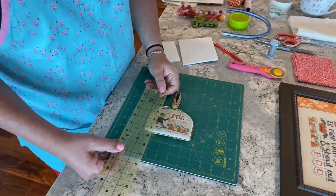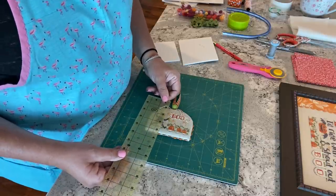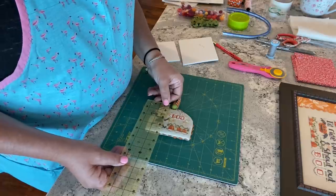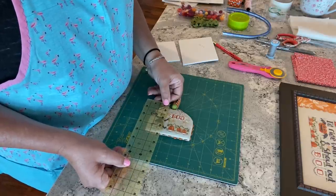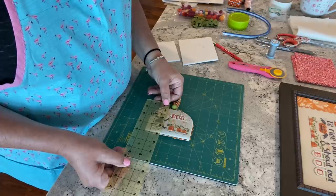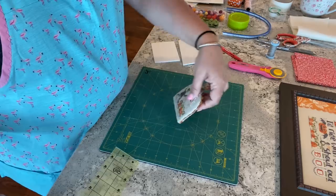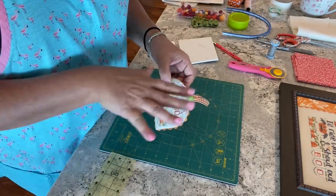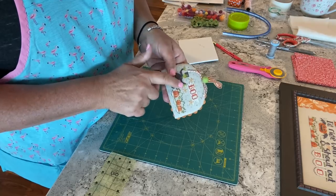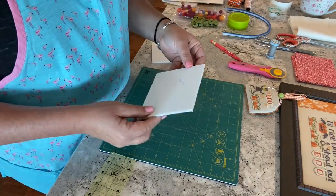Measure twice, cut at least once. I'm going to get to the three-quarters point, go to the topmost point of the stitching, and go to the bottom — which in this case is three and three-eighths. That's what size I want to make my base piece of foam core for the front of the piece.